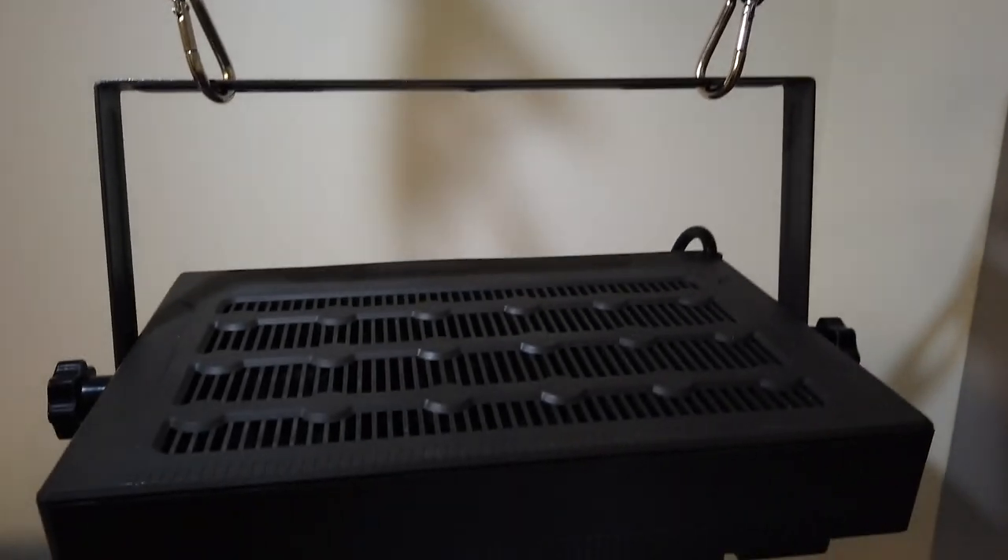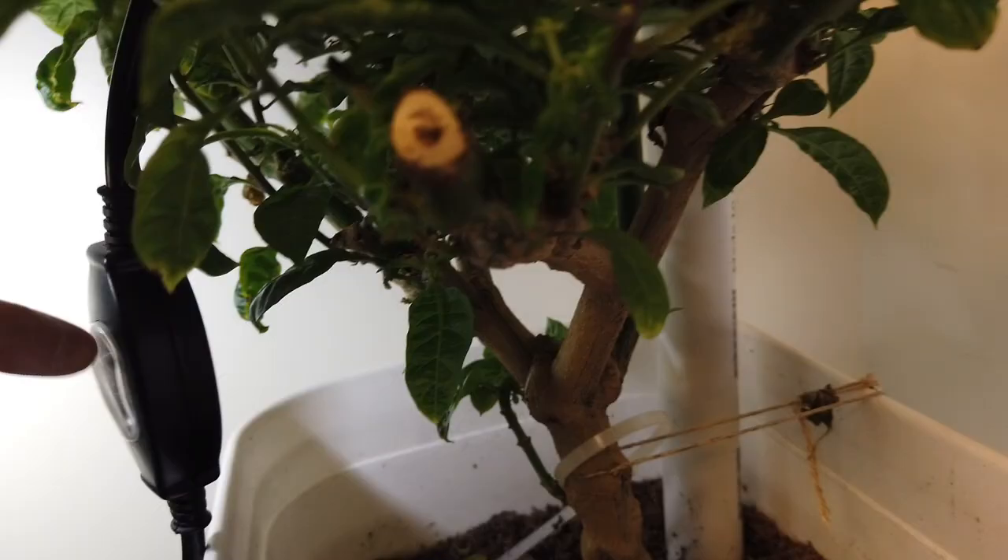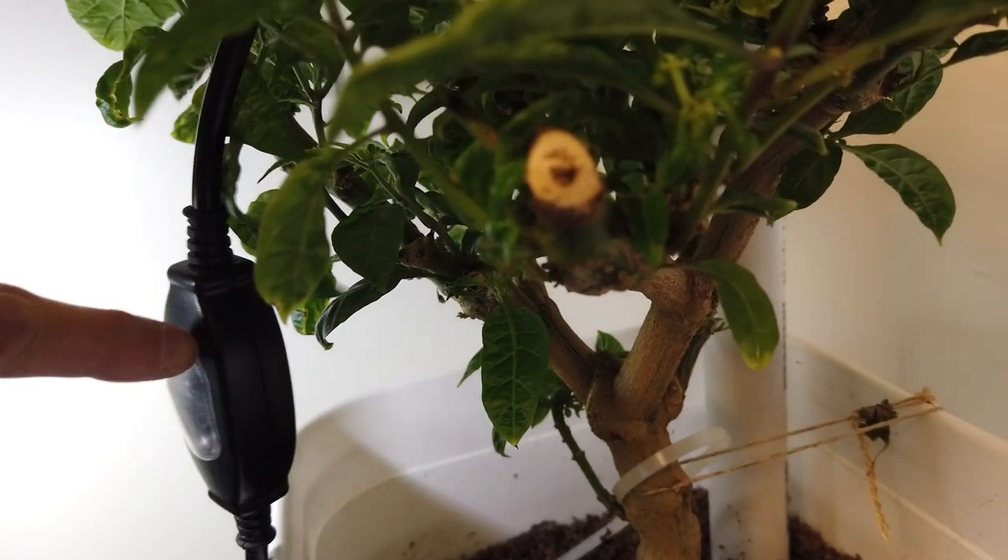Here's the top view. I've got some rope hangers just hanging from the ceiling so I can adjust the height. There's a rocker switch here with a protective plastic cover to keep water out, and I've got it over this overwintered plant.